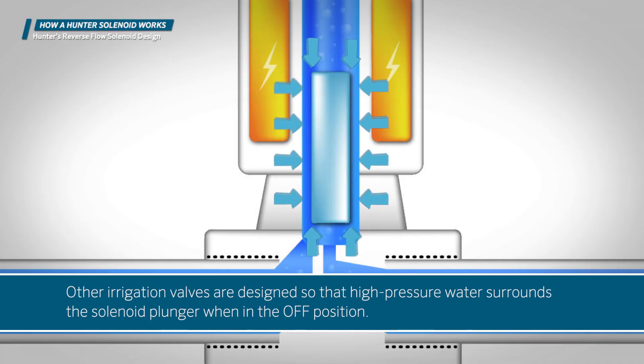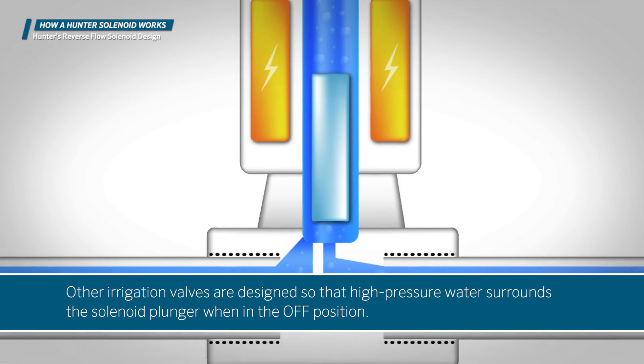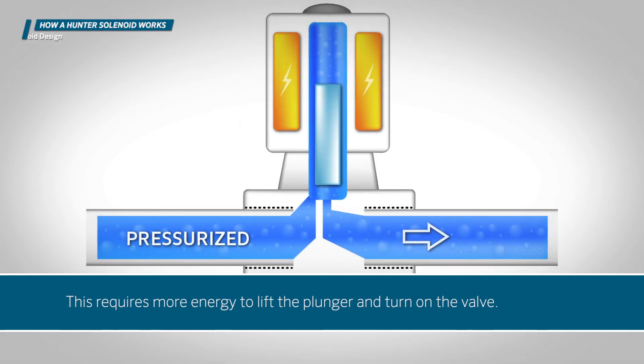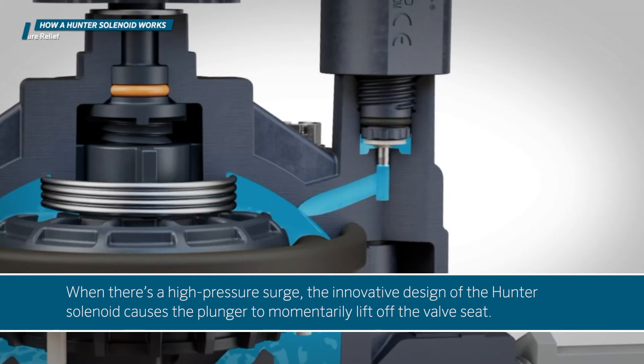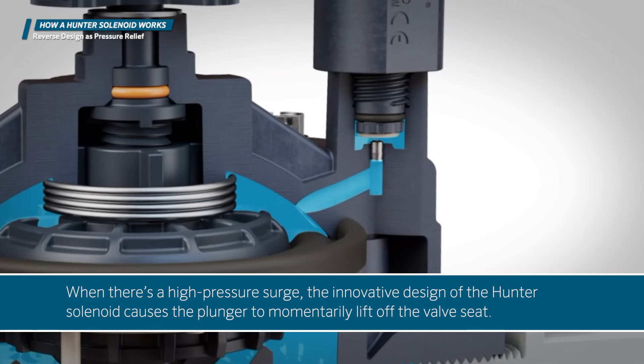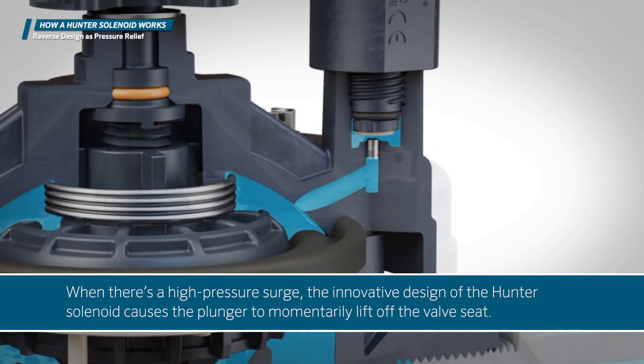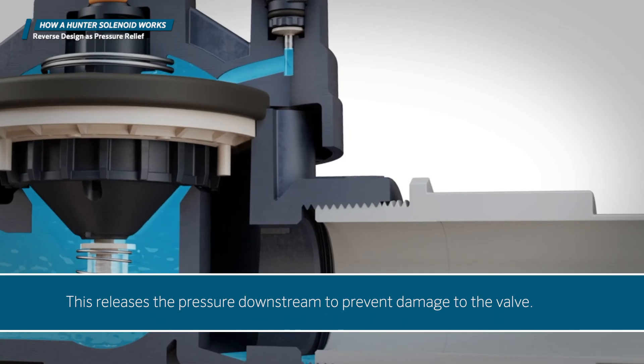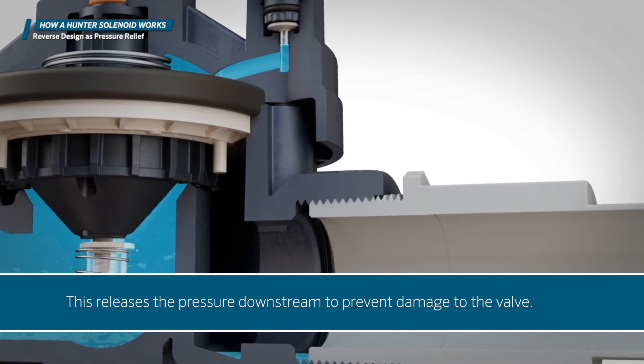Other irrigation valves are designed so that high-pressure water surrounds the solenoid plunger when in the off position, requiring more energy to lift the plunger and turn on the valve. When there's a high-pressure surge, the innovative design of the Hunter solenoid causes the plunger to momentarily lift off the valve seat, releasing the pressure downstream to prevent damage to the valve.